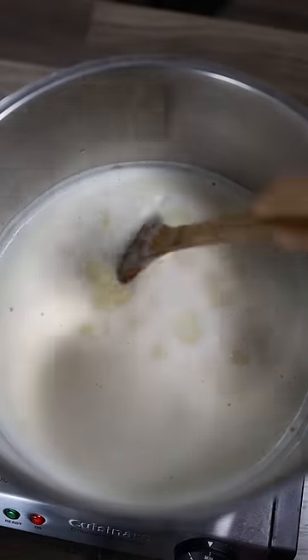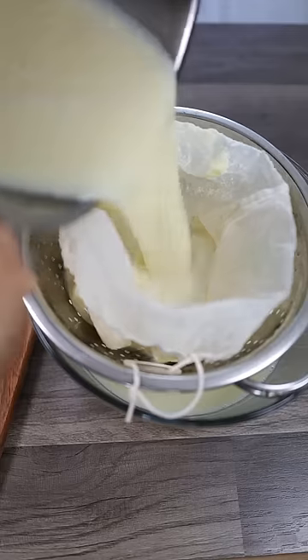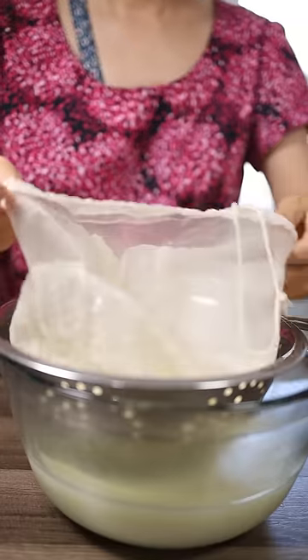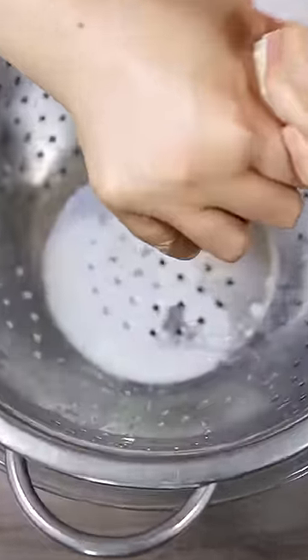Pour the liquid into a pot and simmer for 10 minutes. Transfer to a nut milk bag and squeeze all the liquid out. Be careful since the liquid is still hot.